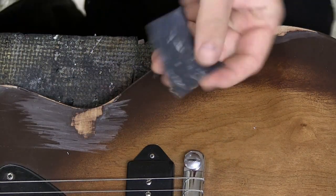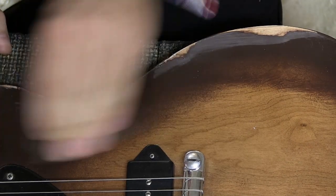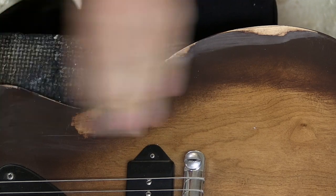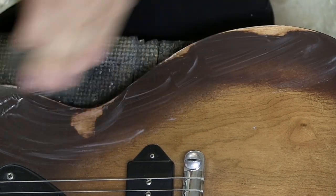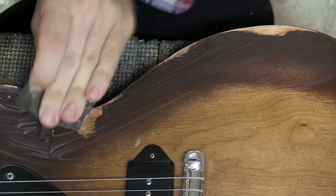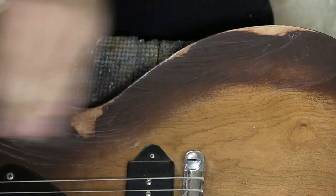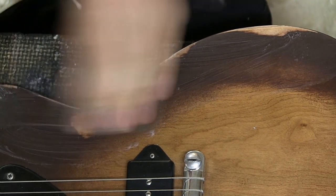I have some 800-grit wet-and-dry sandpaper and I'm going to go over this area and sand it back. I like to start with 800 or 600 depending on how rough things look, then move all the way up to 1200, which I think is a nice place to stop with the sanding.